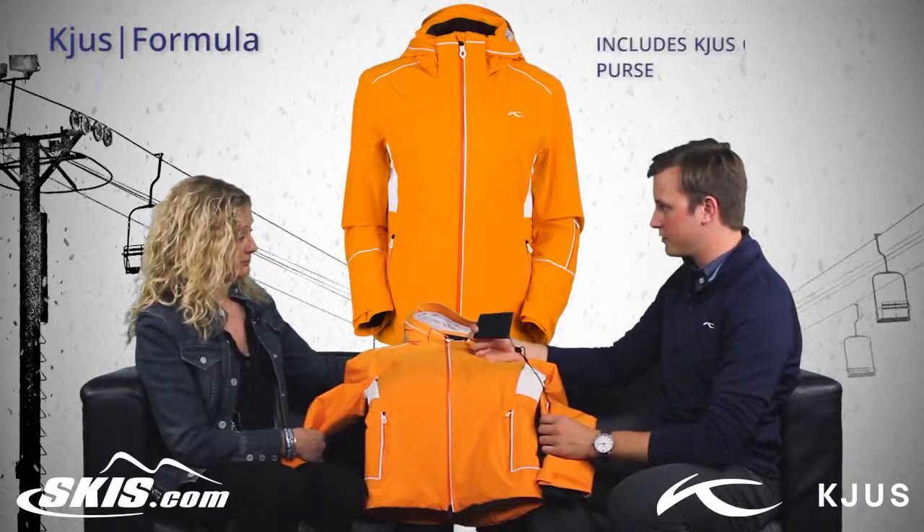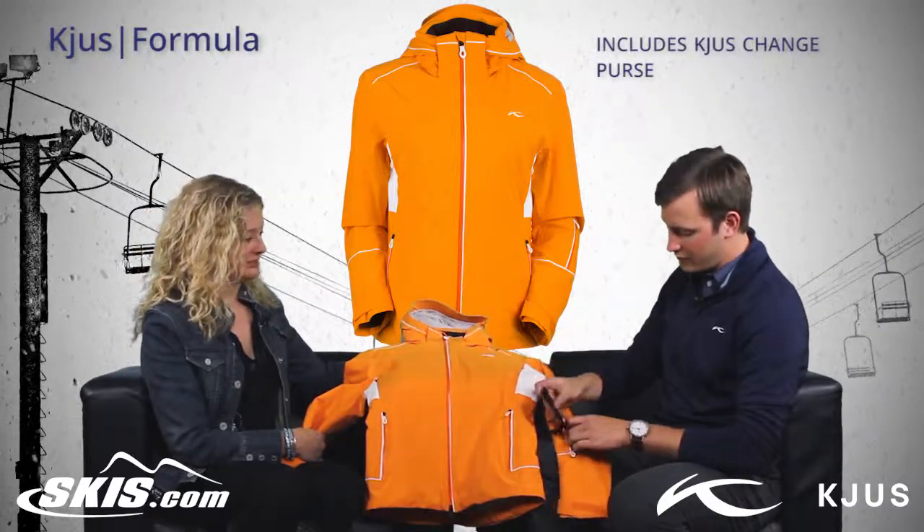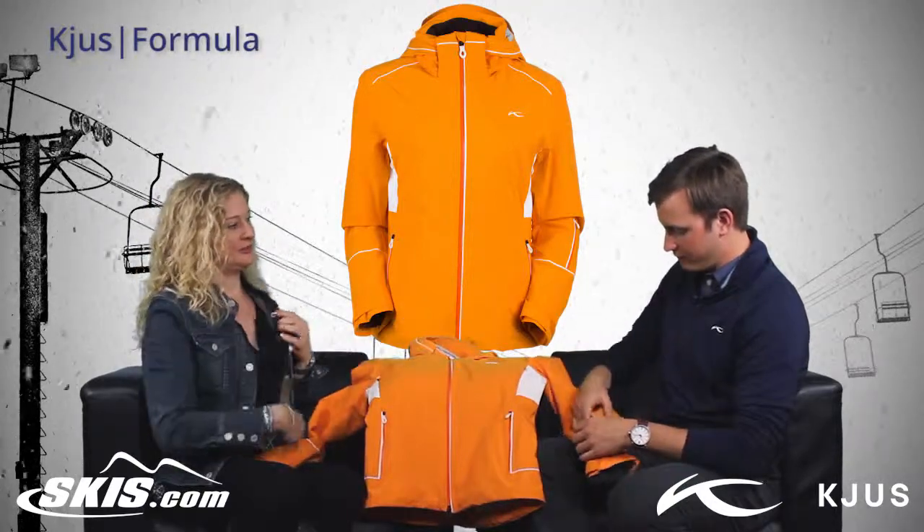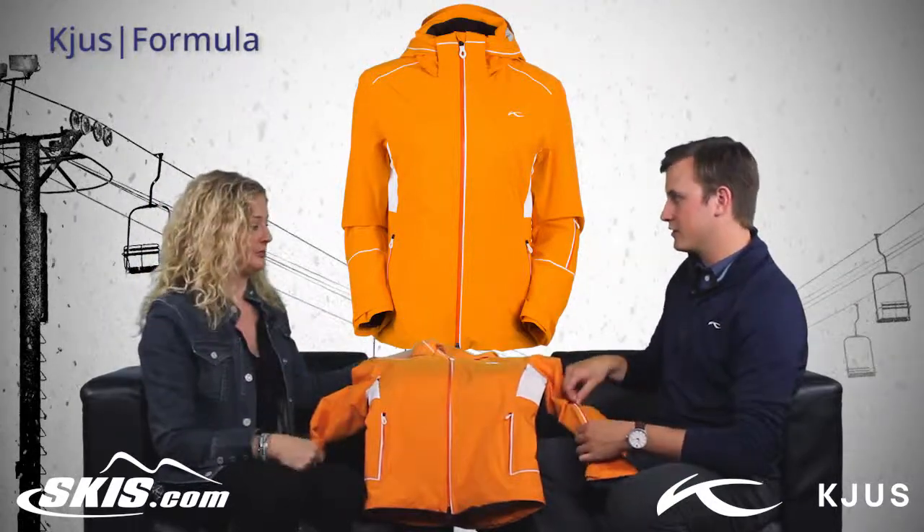We'll also have a change purse pocket — nice and convenient. I like how it's in the front, so you don't have to zip down your jacket to give someone something. It's really accessible.